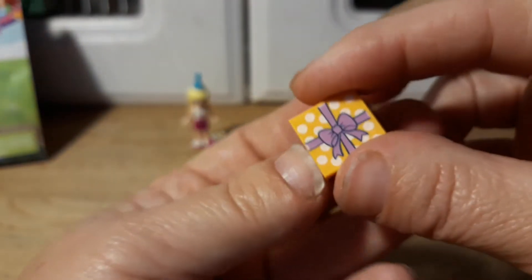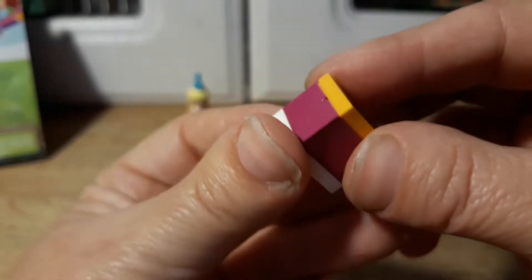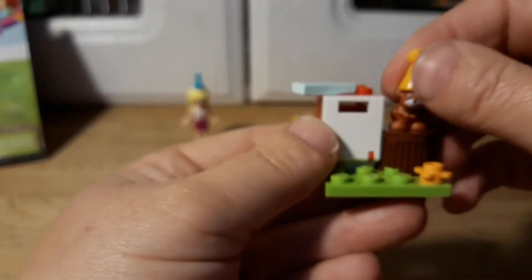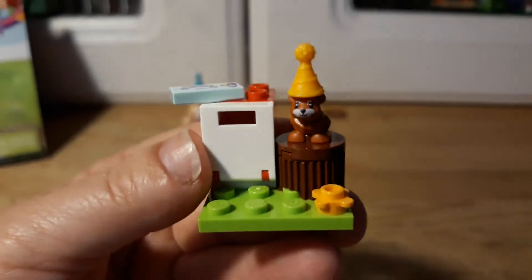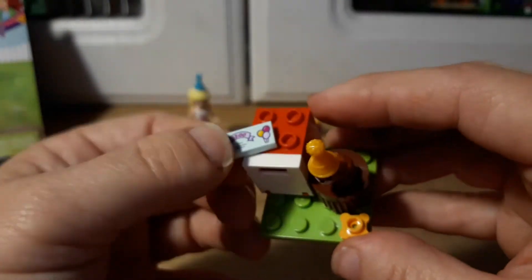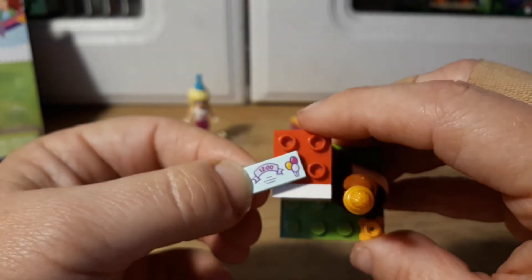It also comes with a little present that has a little blue bow on it, which is nice. Then there's a little mailbox — or rather, it's like where you can put your cards — with a little tree stump for them to sit on, and there's an invitation on top.